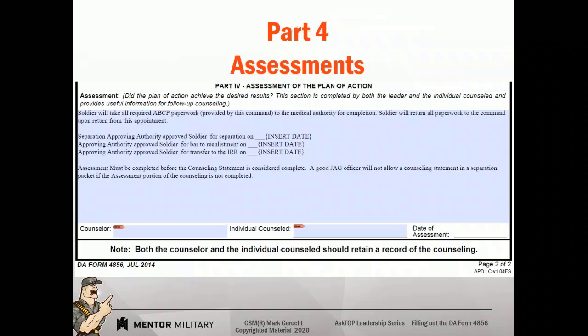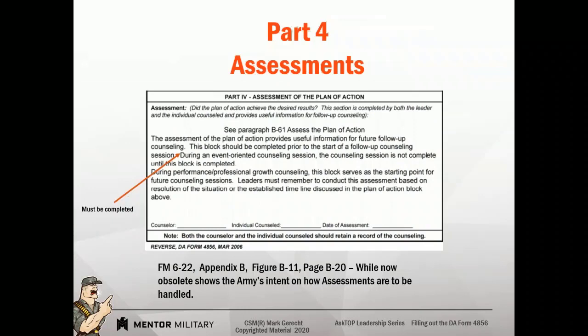Now, let's say there's going to be a separation action. If you don't fill out the assessment, this form is not complete. A good JAG officer is going to say, none of these assessment blocks are filled out, therefore this form is not complete, and you can't use it in a separation package. Where did I get that? In some old doctrine — AR 622, Appendix B, B11, page B20 — it states: during an event-oriented counseling session, the counseling session is not complete until this block is complete. While this is obsolete doctrine, it shows the military's intent, and I would argue it's still relevant today.